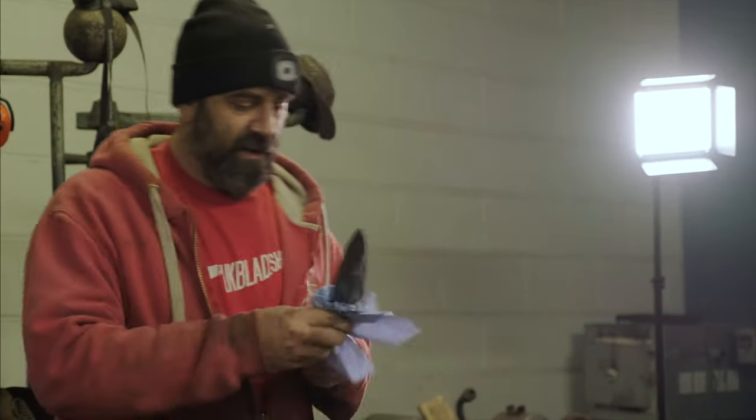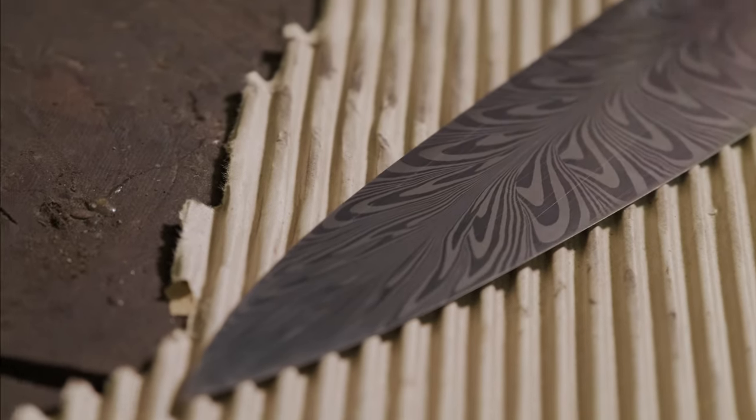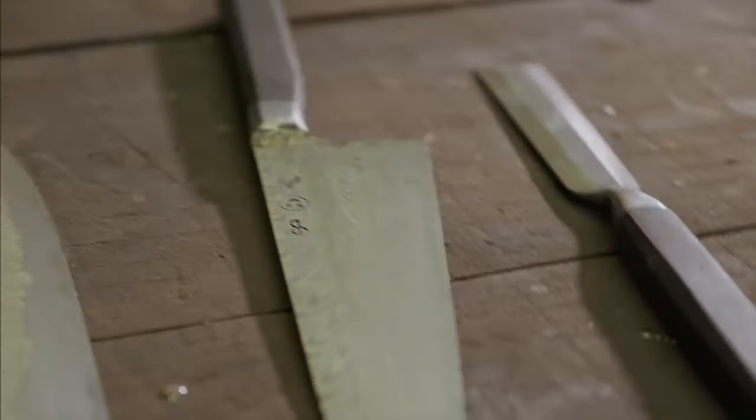Hi everyone, my name is Vince and this is the UK Blade Show. In the first part of episode four with Joel Black, he's actually going to show you the whole process of making a feather pattern Damascus chef knife with an integral bolster.